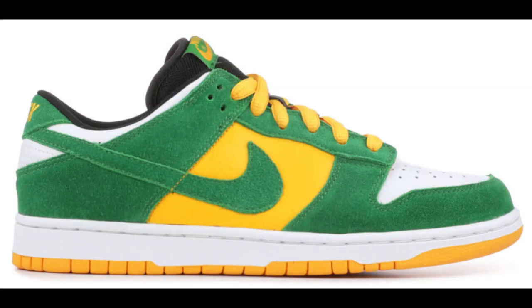The Nike SB Buck has a University of Oregon colorway. Phil Knight, the CEO of Nike, is a University of Oregon alum and his nickname in college was Buck.